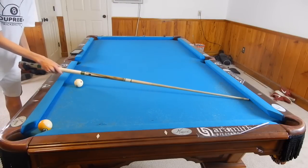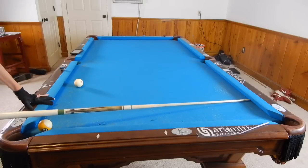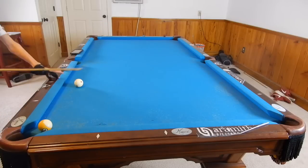So according to our same angle in, same angle out rule, if I hit right here on this rail, I will pocket that nine ball right in the corner.